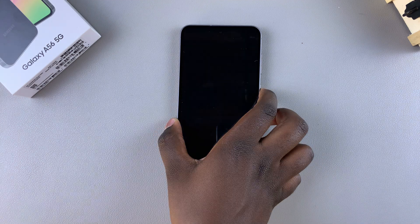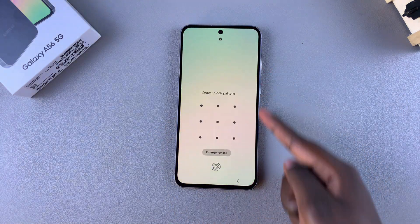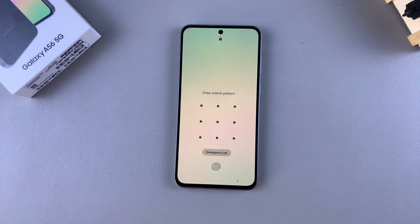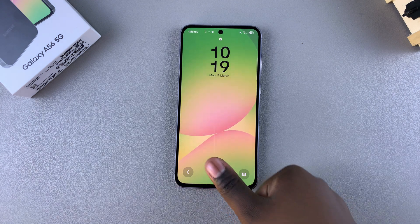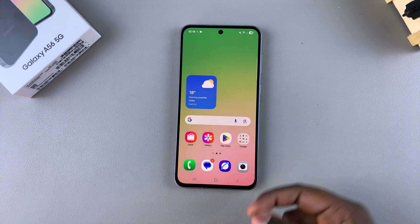Now whenever you're unlocking your phone, you can either choose to use one of the default unlock types — a PIN, password, or pattern — or you can choose to use the fingerprint. Just place your finger there and your phone will unlock.